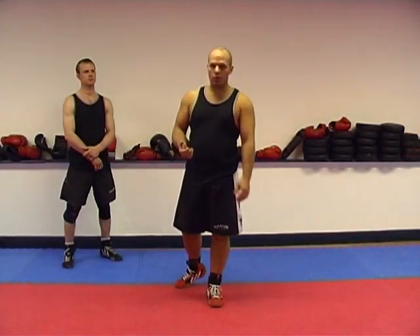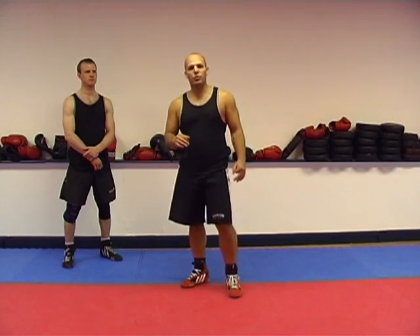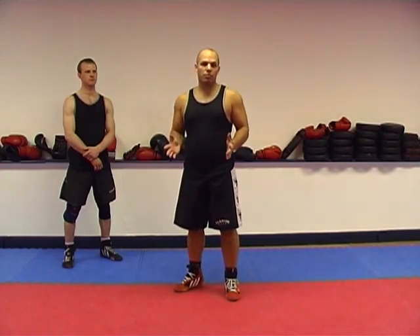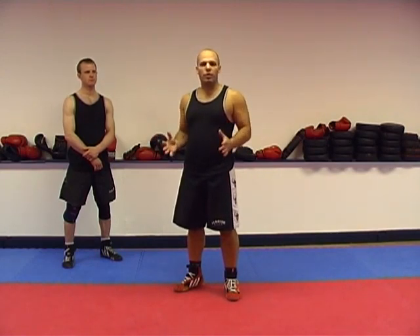In order to have good Qi Sao skill, you must have good structure. Now, body structure has become a buzzword inside the Wing Chun circles. A lot of people write articles and they talk about structure, but when you look at what they do, as far as I'm concerned, all they're describing is how they do it. It's not really what we call body structure.